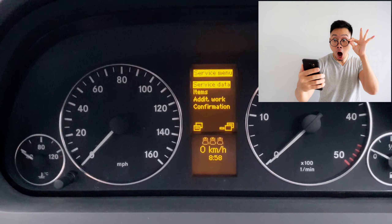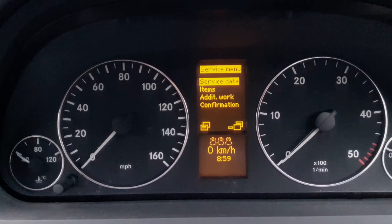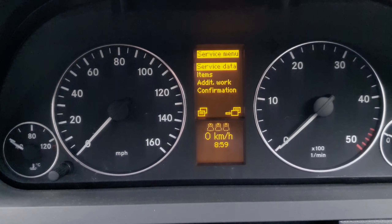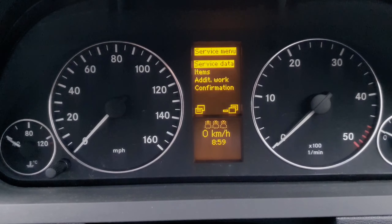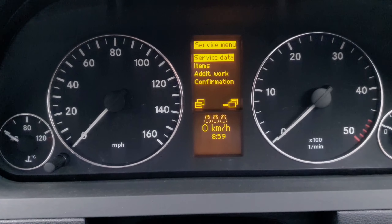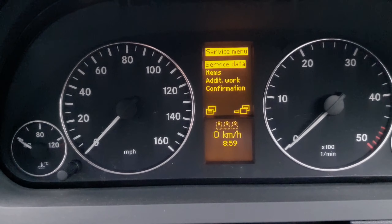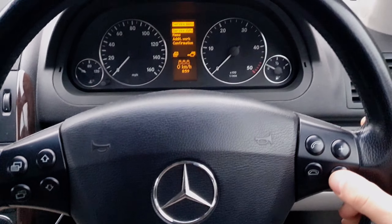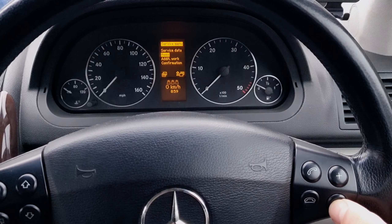You navigate into the secret service menu, and over here you can reset the service lights. Basically if you change your oil or a filter you can do it here — you don't need a scan tool to do that. Now if I press the arrow keys, let's have a look, and I go down.